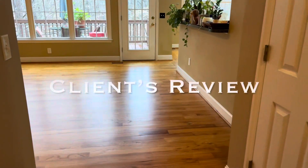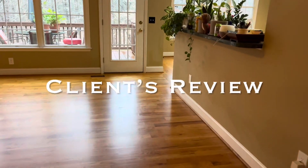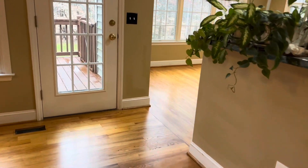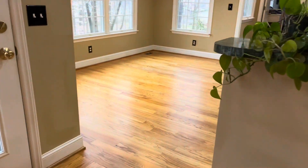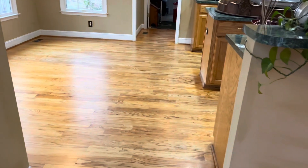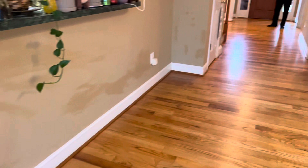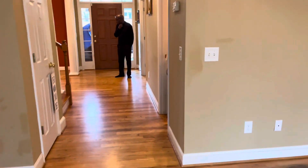Alright Facebook and YouTube, look at these results from just the screen and recoat. Remember how bad it was — the worn areas? Look how beautiful this looks now. You can still see it very lightly, but the camera may not be doing it full justice. I want my client Sonny to tell you a little bit about what he thinks of the service.